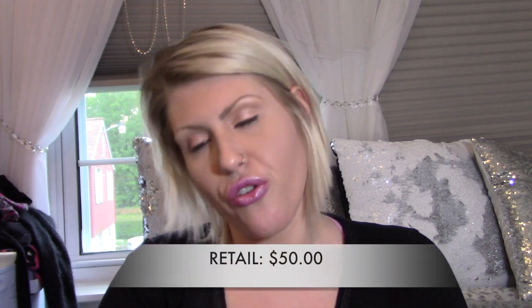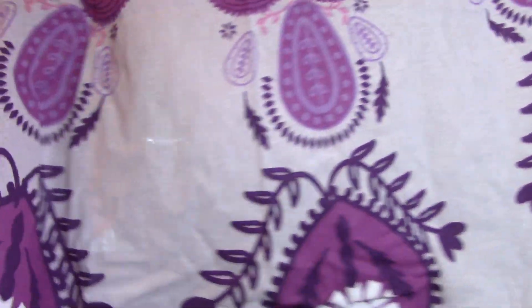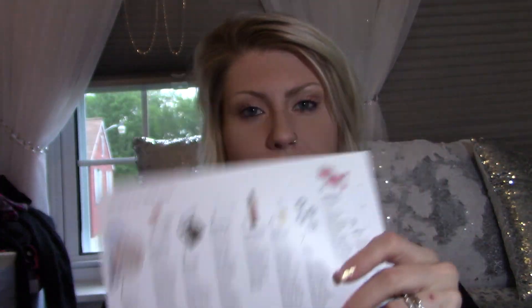The last item is the Gypsy 05 Boho Beach Roundy — it's a round beach towel. You could even use this as a tablecloth. Look at this pattern — it's huge and it even has fringe! The postcard says: 'Whether you're headed to a picnic, the beach, or an outdoor concert, get around town with the perfect Roundy.' And that's all that was in the box!